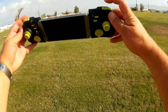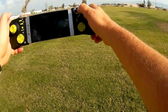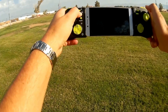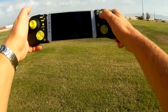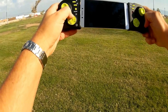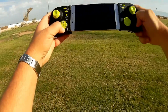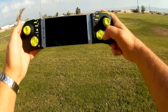Let's go over the controller real quick. This is your rates button. This is your flip button. This is headless mode, and this is one-key return. There is a beginner mode — we'll find out what that does by pressing this button. If you want to calibrate the quadcopter when it's drifting, press this button while it's on a flat and level surface. It also has automatic takeoff and automatic landing, emergency stop, and yaw, pitch, and roll trim.